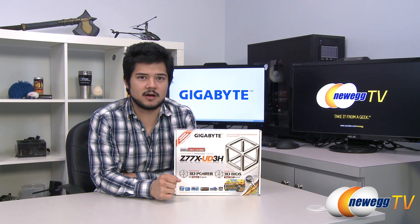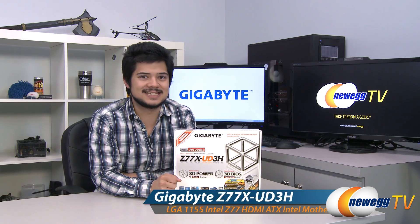How's it going guys? Kyle here with Newegg TV, here to give you all another overview today on this motherboard from Gigabyte. This is the Z77X UD3H.